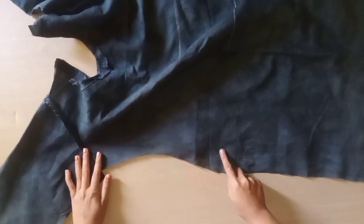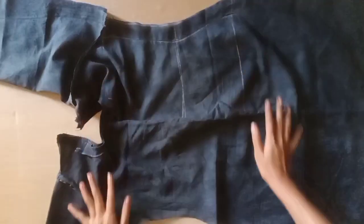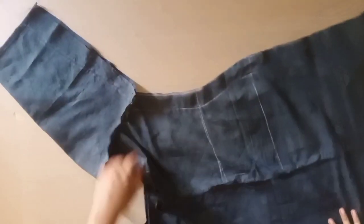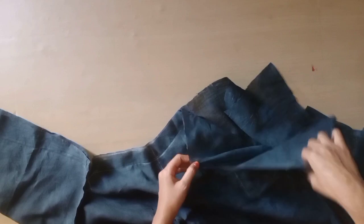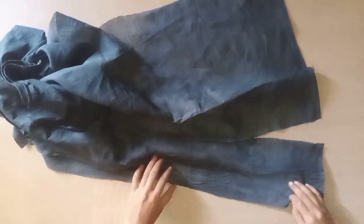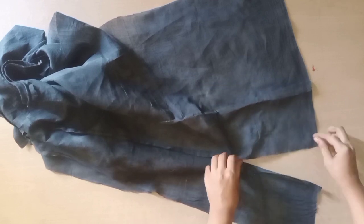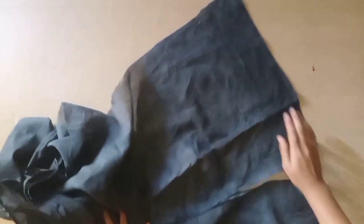Now let's do side fitting. We need to pull the center to this side, and put the band on here and fold it. The front part, side part — all over we will do this with the front part.